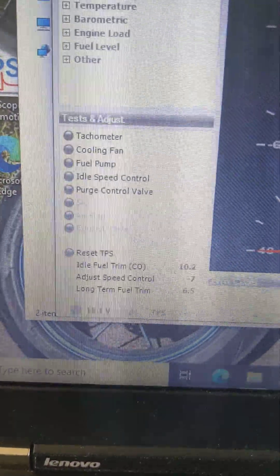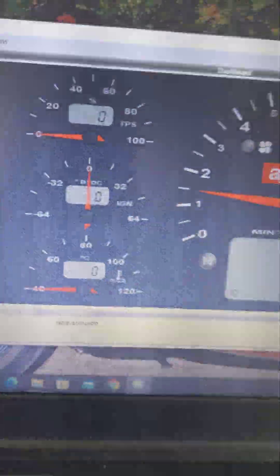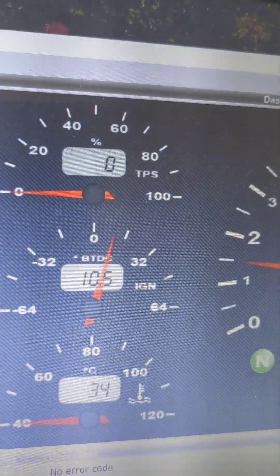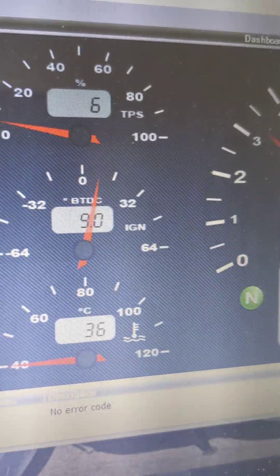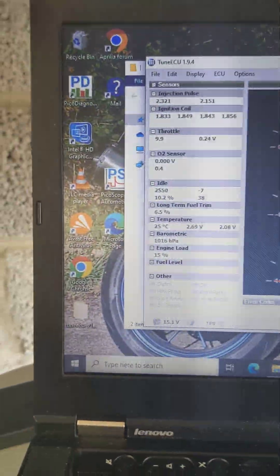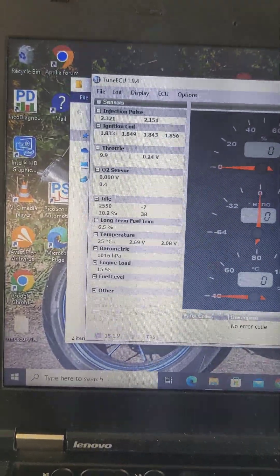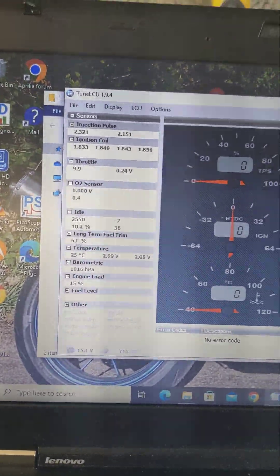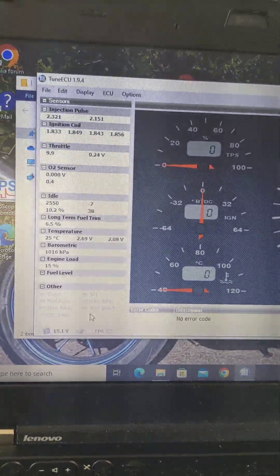From here you can test things if you have sensors. So I'm going back to diagnostics. If I rev it you'll see the TPS move — there we have it. I was asked to look for the long-term fuel trim, so I've seen that and the idle. You can also reset the TPS from here.